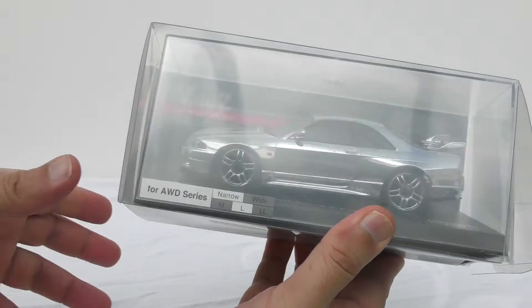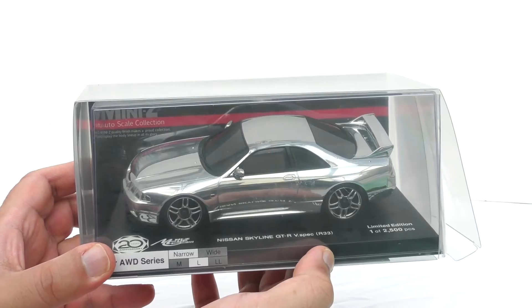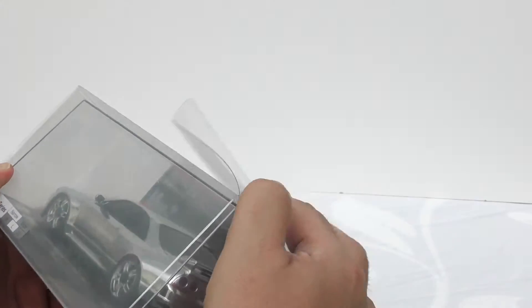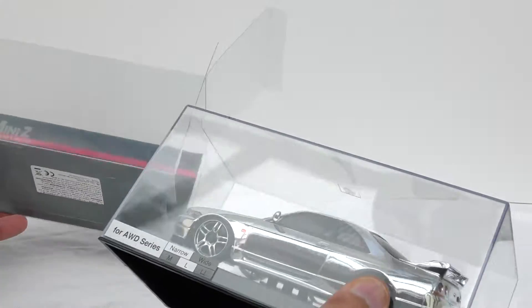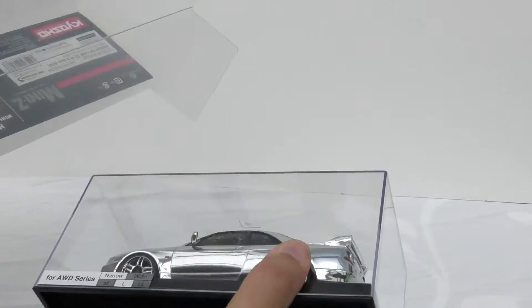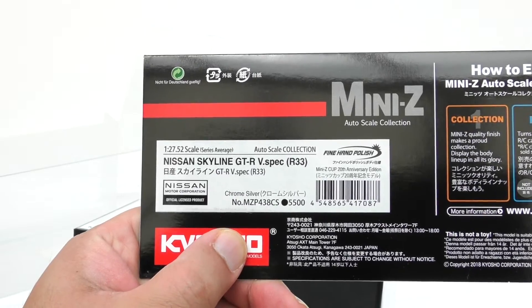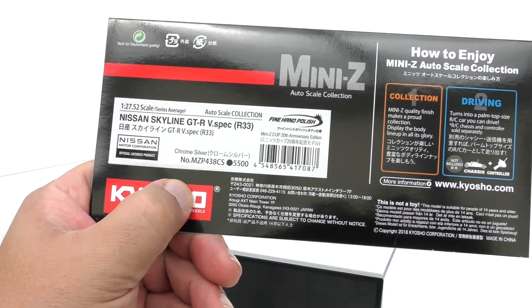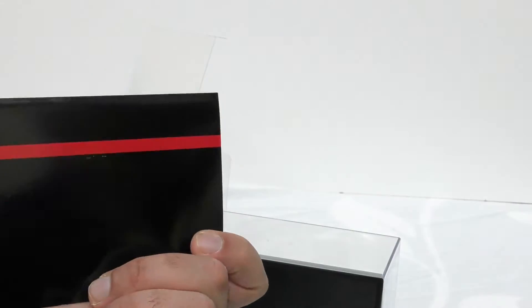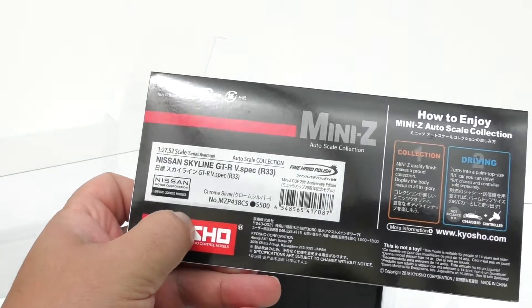This is what all the hype is about, guys. I know other people have had it — I've been wanting to make this video for three weeks but I've just been too busy. You can't go wrong with these chrome babies; chromes are just beautiful. There's no book with it — you see, with the Skyline there was a book. So we've got the Nissan Skyline GTR V-Spec R33. I'm a bit surprised because when they brought out the blue R34 there was a little book with it as well.